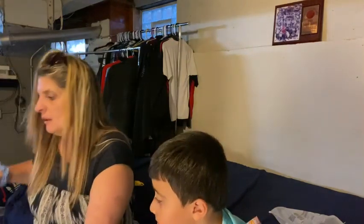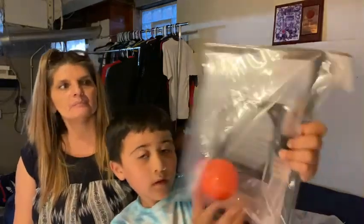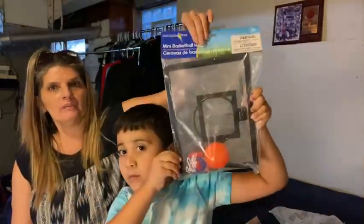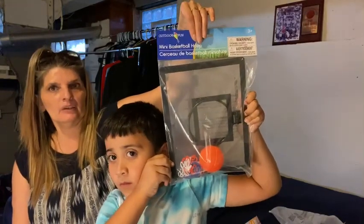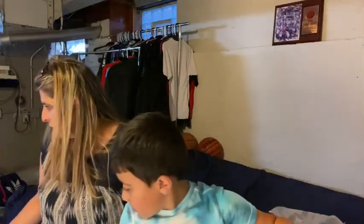This is for all of you guys to play. So look, we leave it here and then when you guys come, you can play the basketball hoop. So that's your puppy — the rest is for my mom.